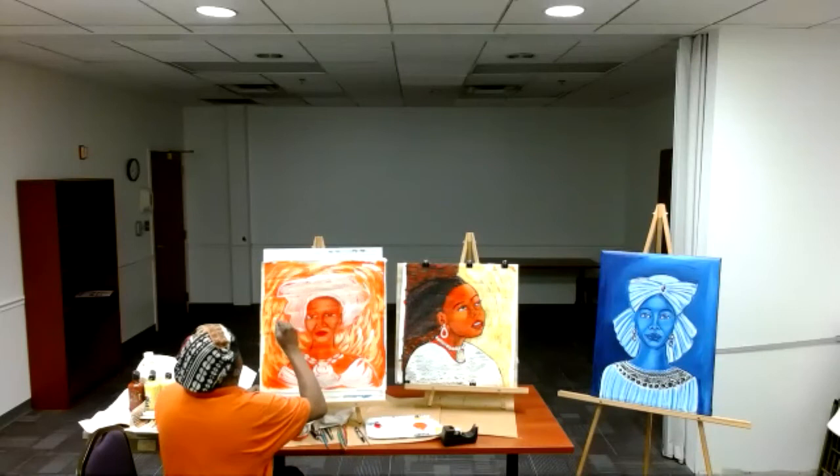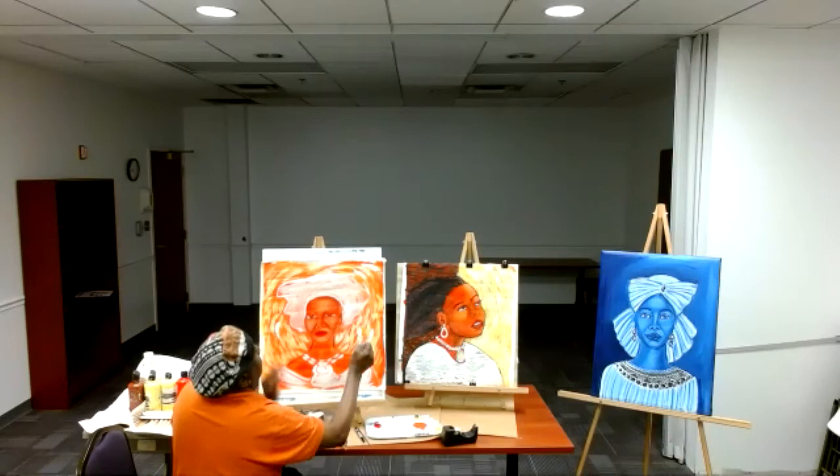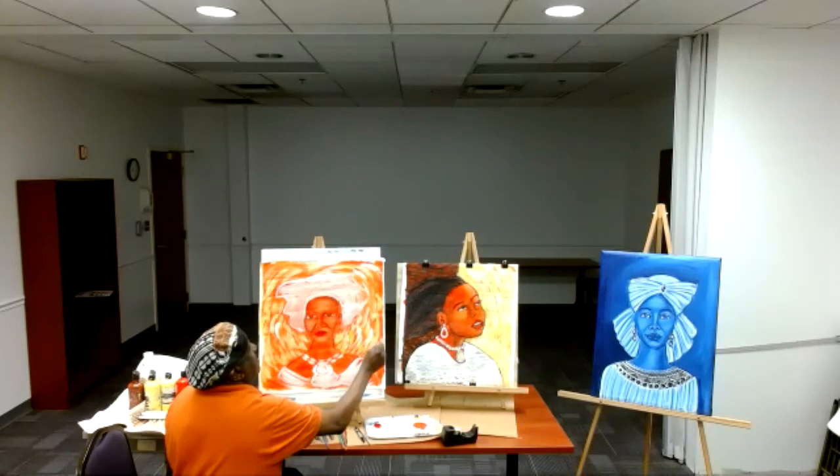I'm using all these bright colors. So what I do, sometimes I come back and use a mustard yellow — you kind of blend those tones right on in. That mustard, it's yellow, but it'll lock those colors right in.